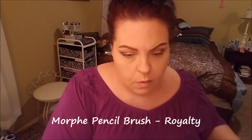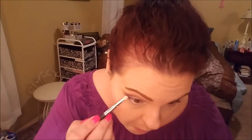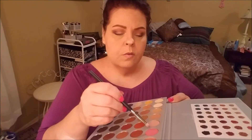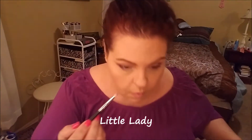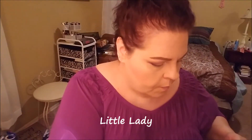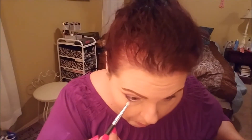Now using a pencil brush with Royalty, going in on my lower lash line and connecting it with the Royalty on the outer corner — I'm just surrounding my eyes with Royalty. Then going back into Little Lady with that same brush on the inner half of my lower lash line. That meets right up with my inner corner highlight — it's kind of a pretty gradient with a light white, a pink, and then a purple, all frosty. It's pretty.